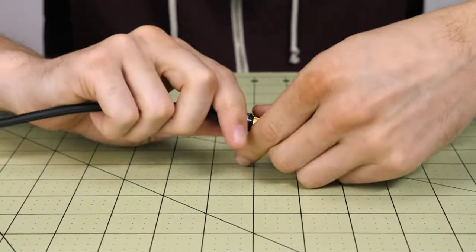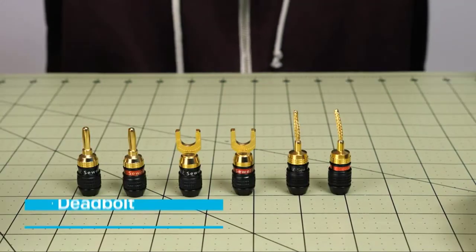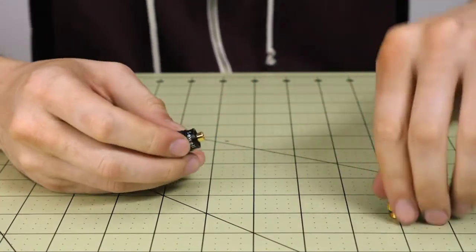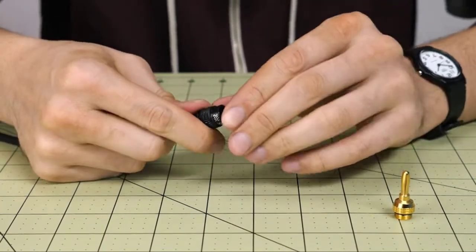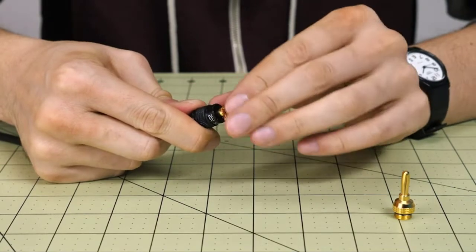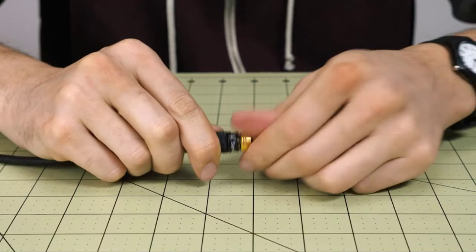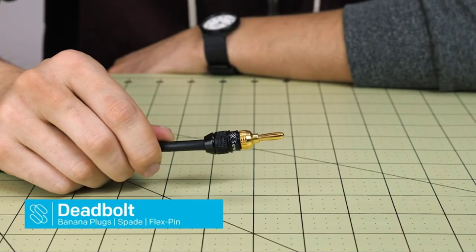Deadbolt Banana Plugs feature heavy-duty brass casings for maximum durability, with 10 AWG recommended for maximum performance. The wide base minimizes shorting for maximum signal transfer. These plugs use self-crimping teeth to provide an extremely secure, low-profile connection without solder or screws, speeding up install time and allowing you to keep your speakers or receiver closer to the wall. Ideal for sensitive electrical equipment, Deadbolts are one of the smallest banana plugs and come backed by Sewell's warranty.